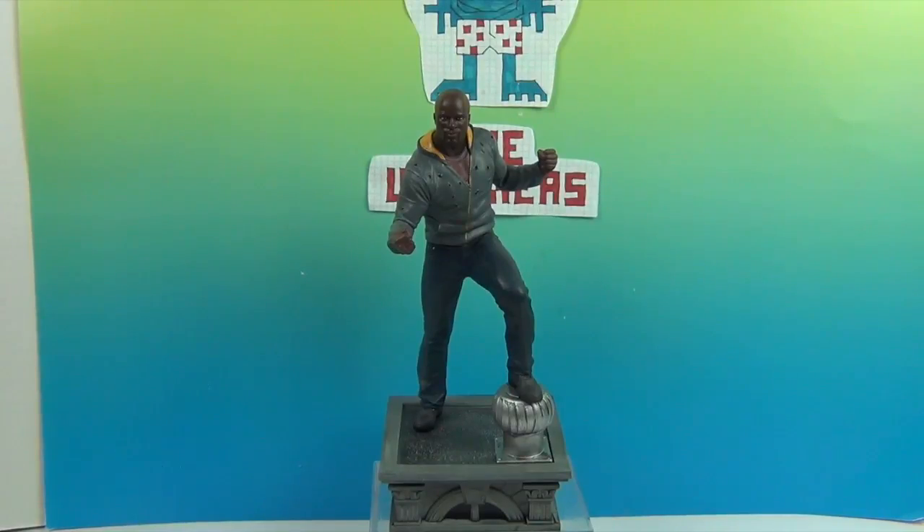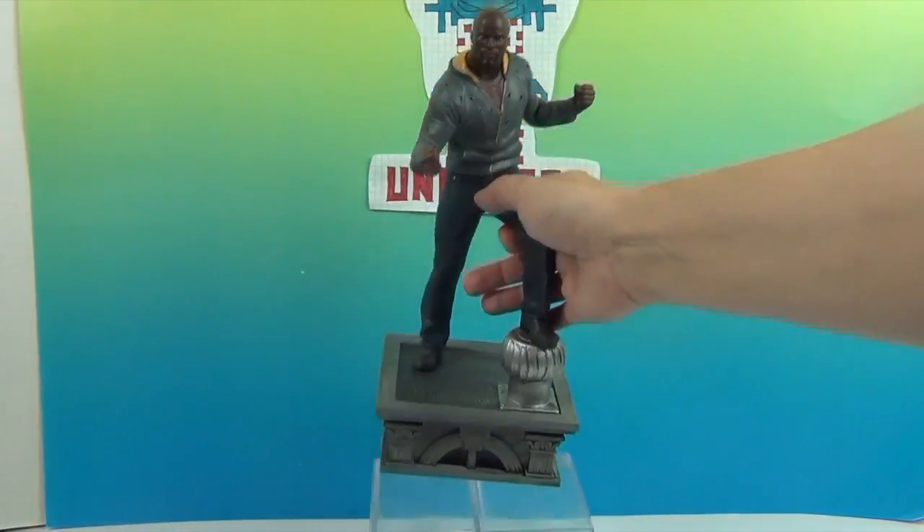Take a look at Luke Cage out of his box! I can hardly wait to display him — he looks awesome. With the protective packaging around him there was so much glare, but now we will be able to give you a close-up look.